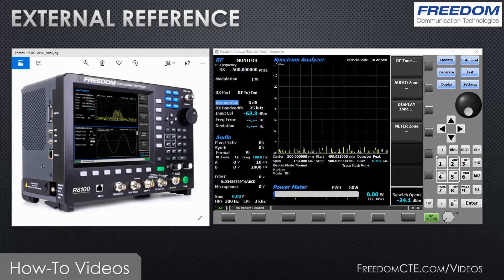In this brief video we're going to talk about using an external 10 megahertz reference as an input into your Freedom R8000 or R8100 service monitor. Let's first talk about why you would want to do this: if you're in a shop and you have an external 10 megahertz reference, a GPS-disciplined reference, or a rubidium standard, or are required to do so by your test procedures.